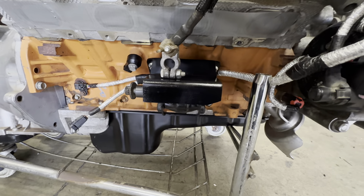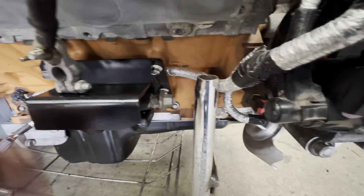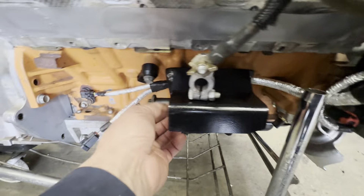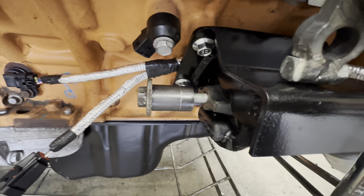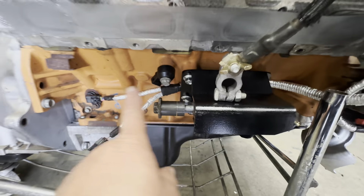On to the motor mount — this is the passenger side motor mount. Remember, this is a 2012-2018 Jeep JK. No spacers in the front — all the spacers are in the rear on the passenger side.